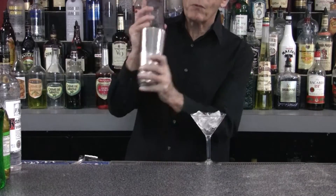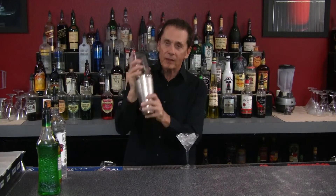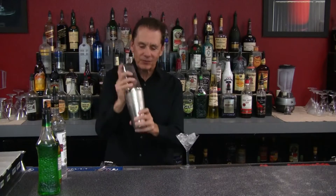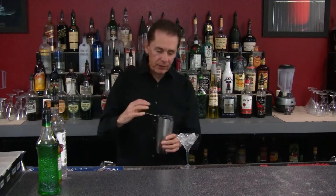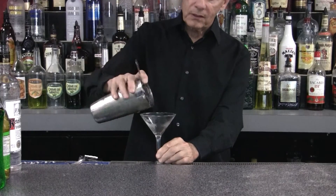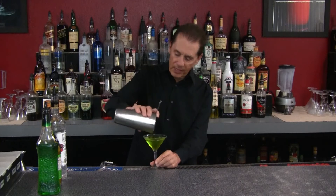Now we're going to shake it up — we want to get it nice and cold. Green Lantern Martini. And we want to strain it into our stem cocktail glass without the ice.